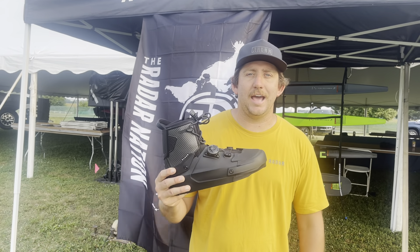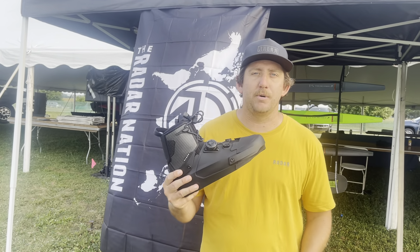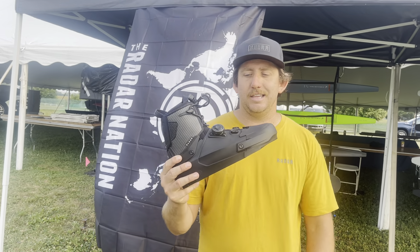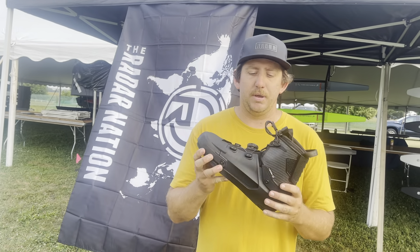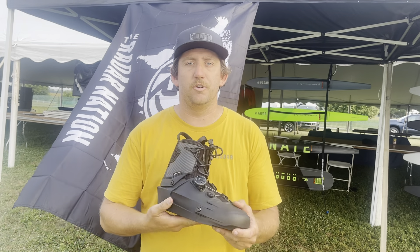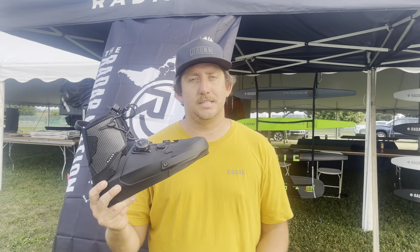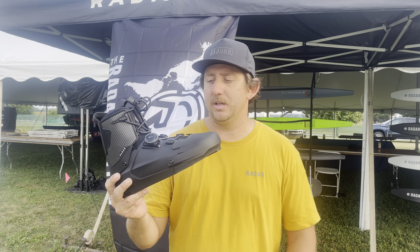What's up? We just got to Water Ski Nationals and the last product we pulled out of the box was the all-new 2022 Vapor Boot. This thing is going to change the game — the pinnacle of modern day water ski footwear. Raider's always been about hybrid footwear design, and this is truly the top when it comes to that.